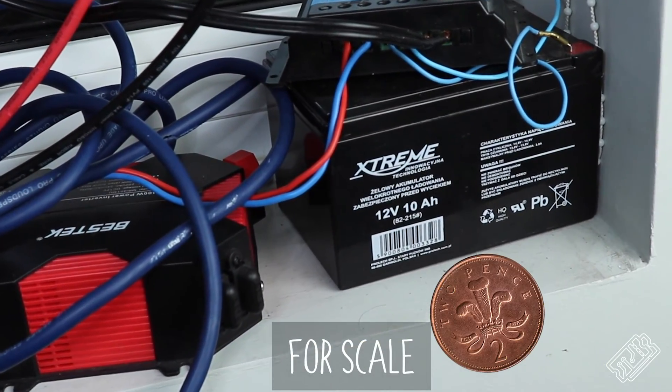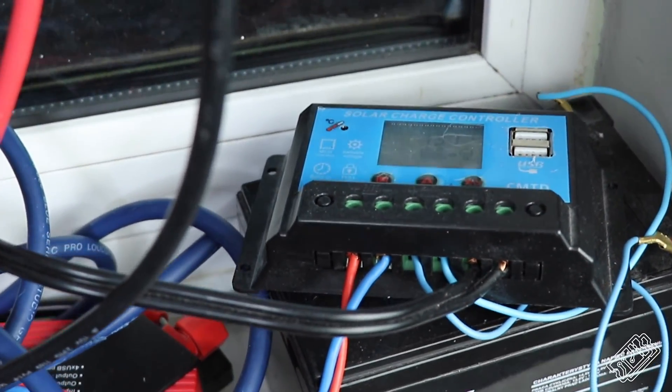We also have some solar panels outside charging up a super massive battery. Hopefully we'll be able to upgrade it soon, as well as this pretty shocking charge controller. Look out for our solar panels in one of our new projects coming soon — we're making an electric skateboard.